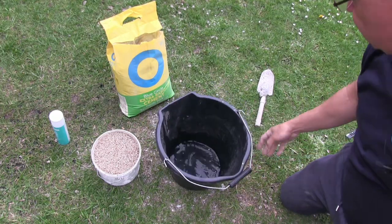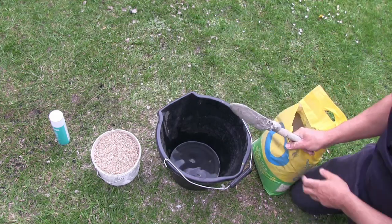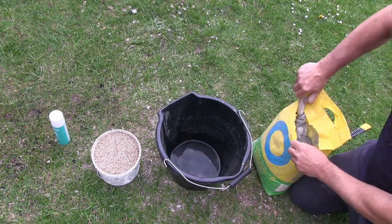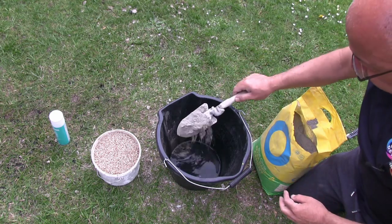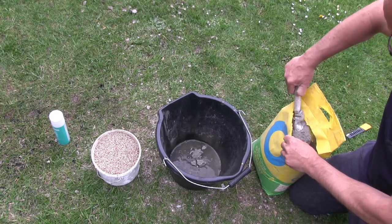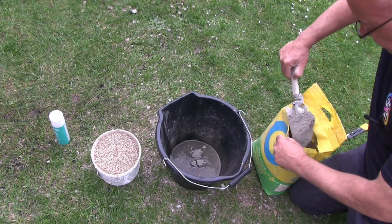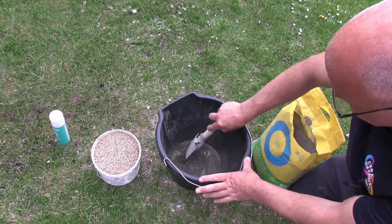Right, so we've got our litre of water. I'm going to put about two scoops of cement in — roughly about that size — and mix that in, then add in our vermiculite.